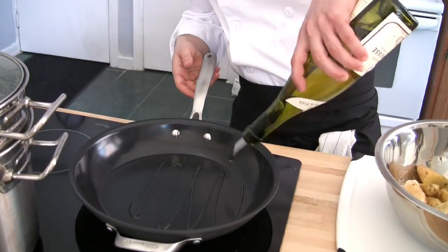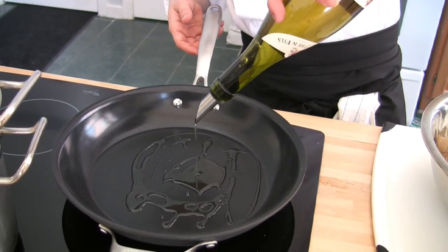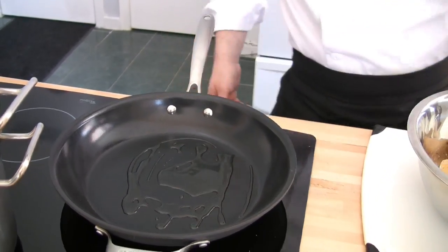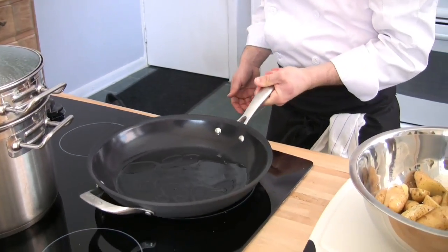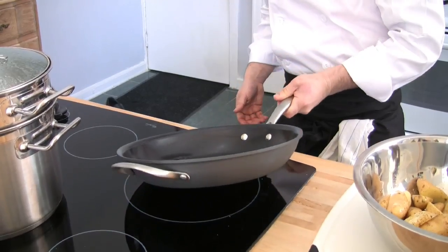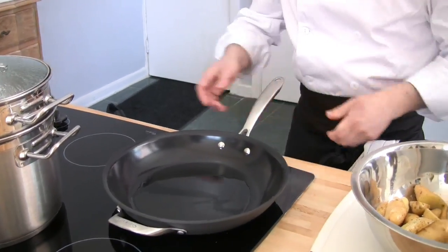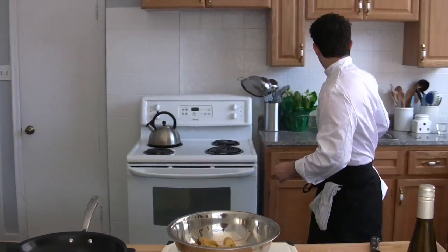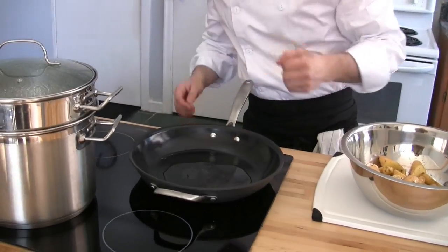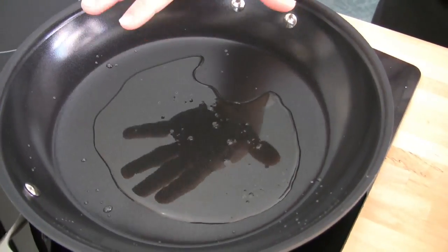I'm going to add just a little bit of oil into the pan, ensuring that all areas of the pan get coated. Once it gets hot enough, I'm going to take a little splash of water. See, the water is sitting in there but it hasn't made that crackling sound, so it's not ready yet.